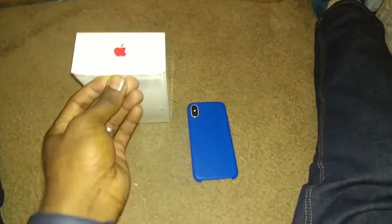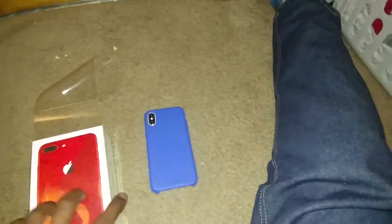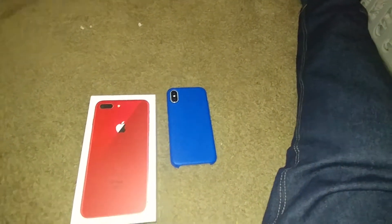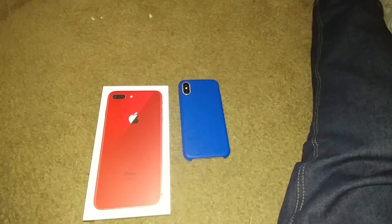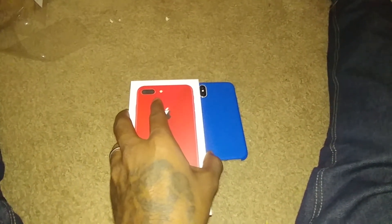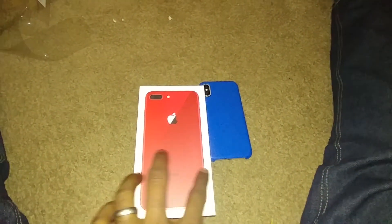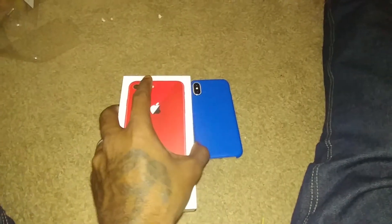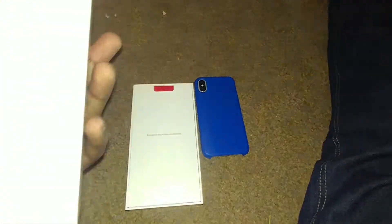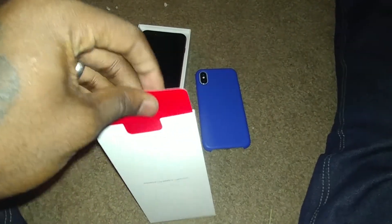Let me open it. If you feel on the top of the box it almost feels like... it feels weird, I can't explain it. There you go. Now, you know what Apple products are like with a phone — you get your usual books and stuff. Let me see what this is: the Product Red pamphlet.